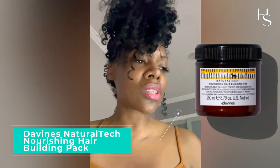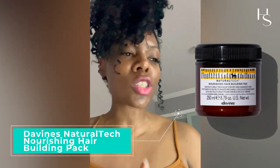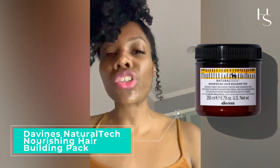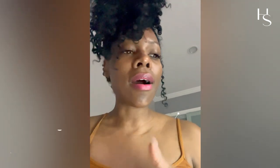The last one, as an honorable mention, is Davina's Natural Tech Nourishing Hair Building Pack. It doesn't promise to repair bonds, but it's a strong protein mask that nourishes using rice proteins, glycerin, and sunflower seed oils — all great ingredients to moisturize and strengthen hair. It's a protein and moisture combo in one, so it's great value for your money.